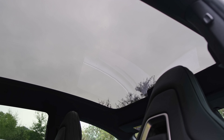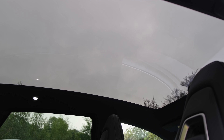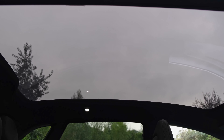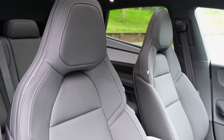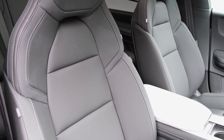If you want the panoramic roof with electrochromatic glass — which goes from transparent to opaque within seconds — you'll need to spend an additional £1,700. The sunshade is an additional accessory costing a further £150 on top of that.